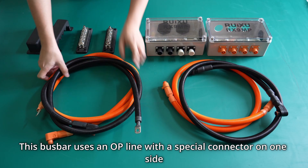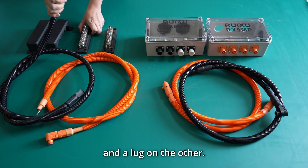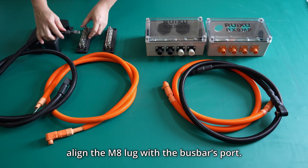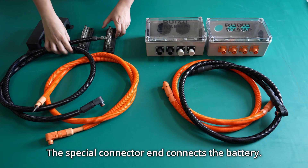These busbars use an OP line with a special connector on one side and locks on the other side. For installation, align the MA locks with the busbar slot. The special connector end connects to the battery.